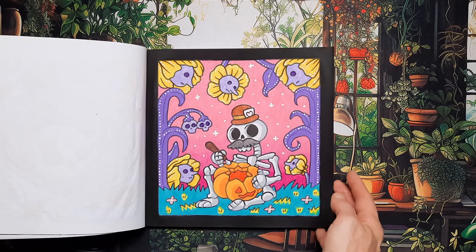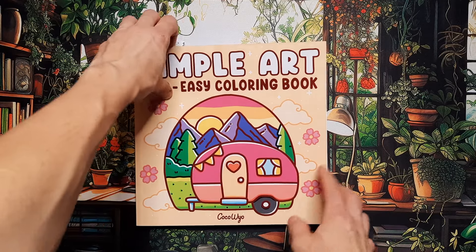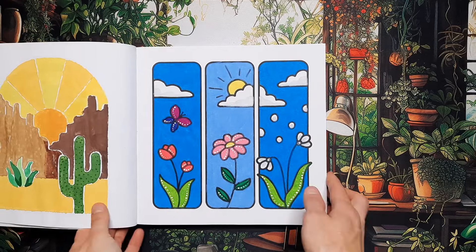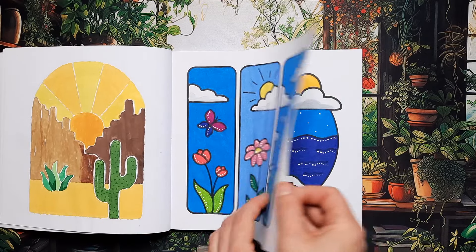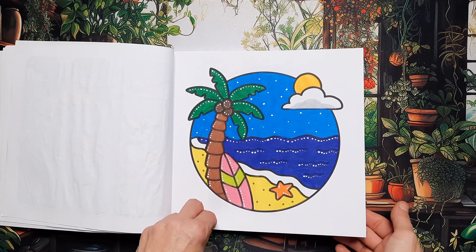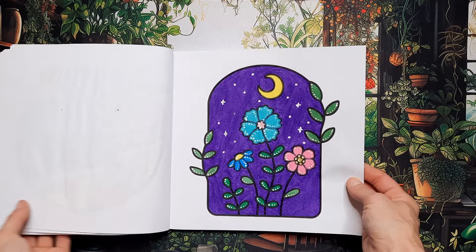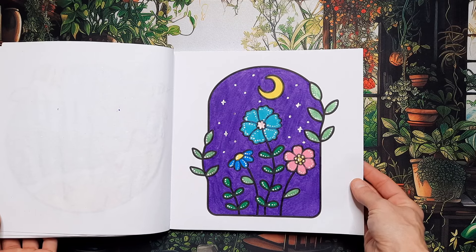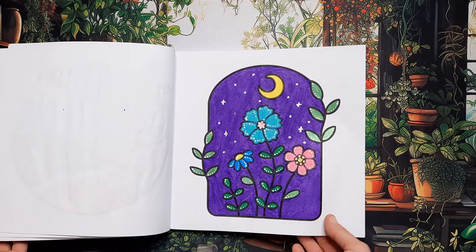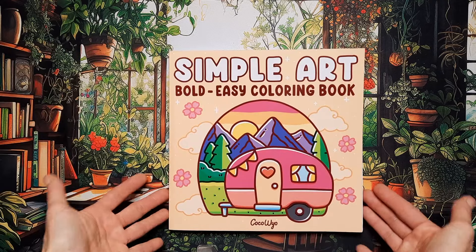Also by Coco Wayo, we have Simple Art, and I did three pages in here. I did three spring elements, a little beach scene with colored pencils and white dots for accents, and a little night scene with flowers. It says Simple Art and you get exactly what it says — it's really fun to complete these pages.